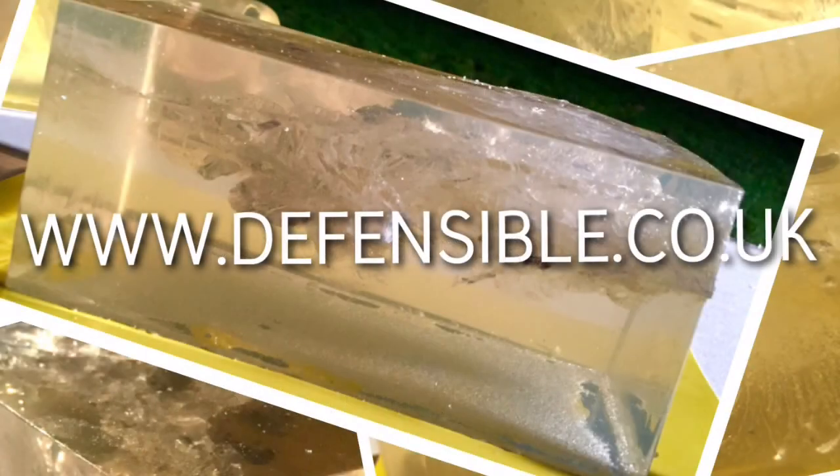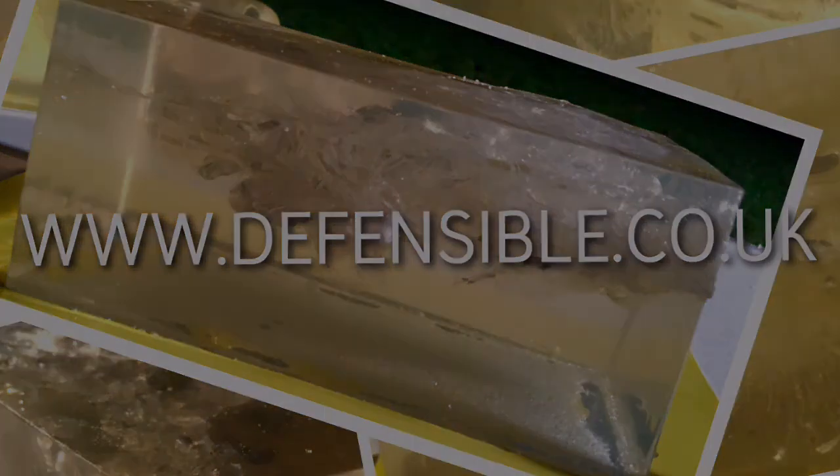Thank you for watching this Defensible Ballistics video. Please note that all of these products are available at www.defensible.co.uk.